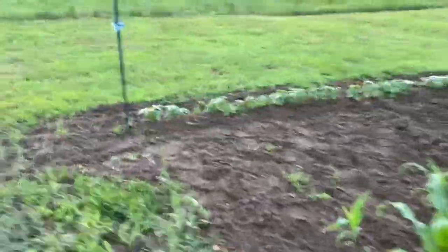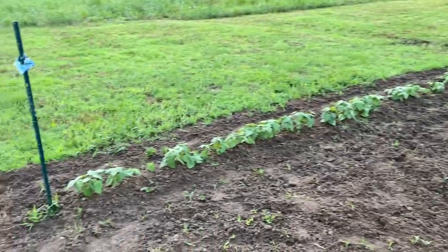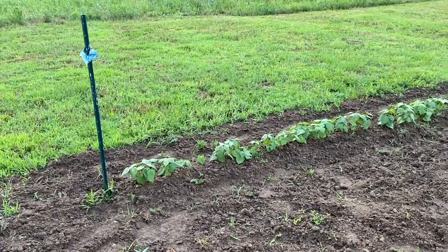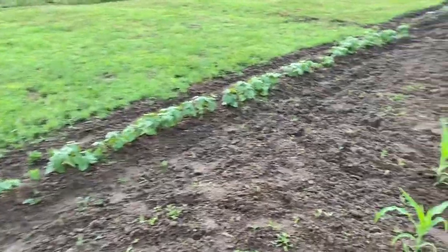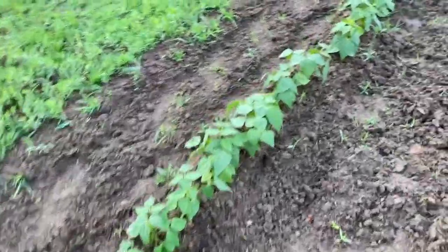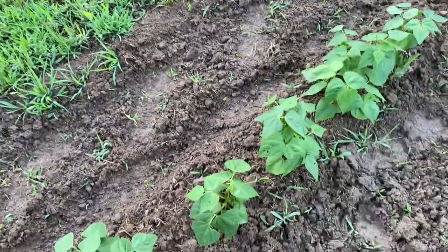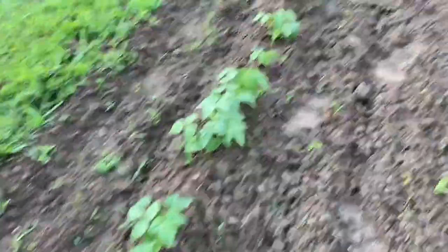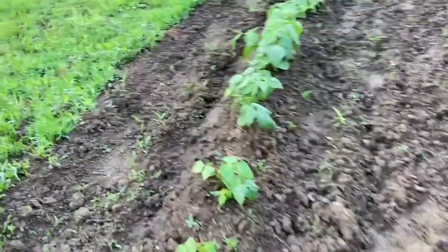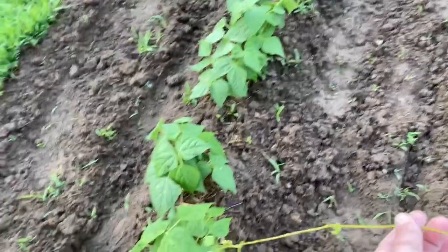Here we've got our pole beans, and we are putting up cattle panels — we still need to go get those. The pole beans are starting to send up tendrils on a few of them. There's one here that's really got a tendril sent up.